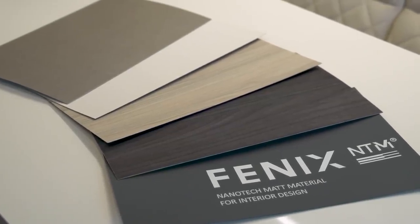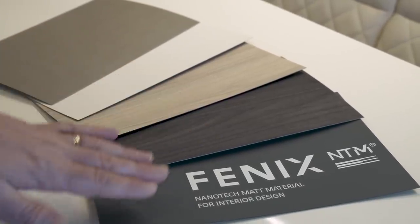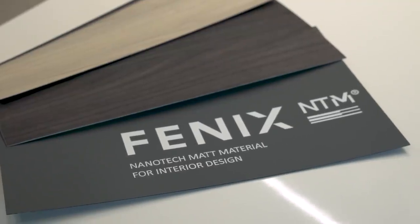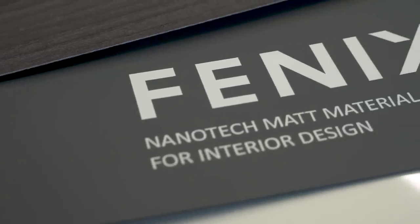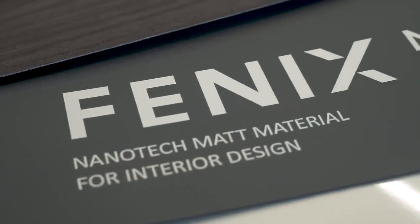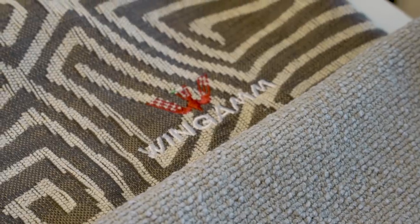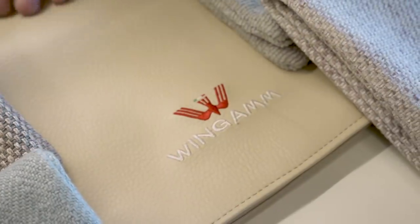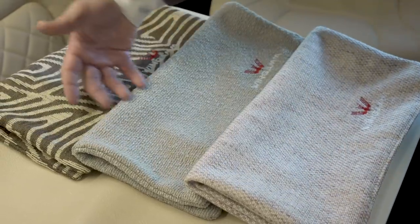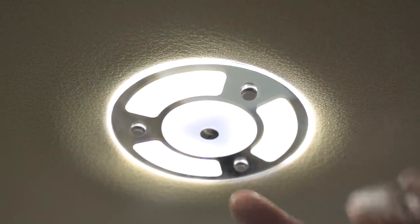The furniture laminates HPL are available in five different colors. The special Fenix laminate is anti-reflective, soft touch, and anti-scuff. But even if you did get a mark on the surface, a damp cloth rubbed over it will soon make it disappear. Wingham offers a variety of premium fabrics for every motorhome, from 100% leather and 100% cotton to 100% linen. The lights are all LED and dimmable.